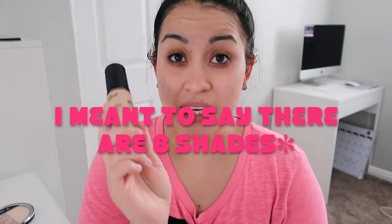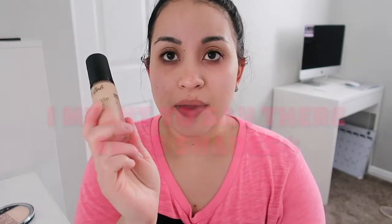This is medium beige, so I hope I got the right color. This foundation at Ulta is $8.99. On the LA Girl website, it is $10 and there are 14 shades. So if you buy it through LA Girl, there are more shades for you to choose from.